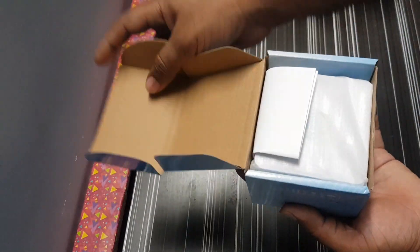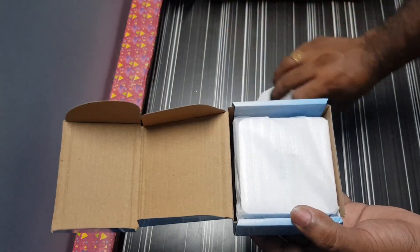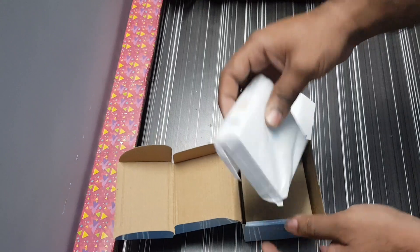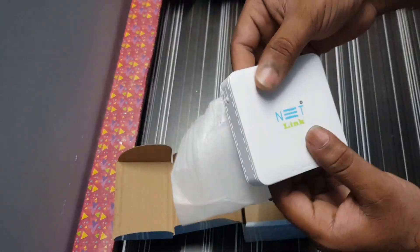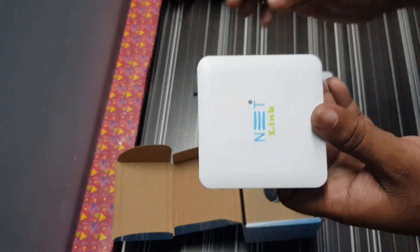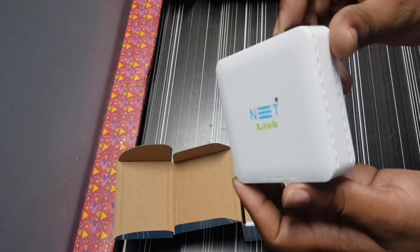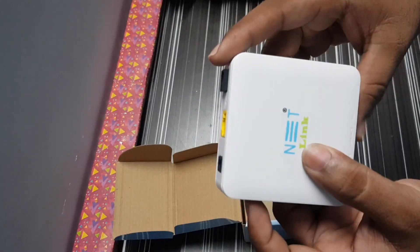First, let's open it. Here is the MAC address. I have seen this device in a previous video, but we haven't done the detailed configuration. So let's look at the details and configure it. This is a very compact size — very premium, compact, simple, and clean.